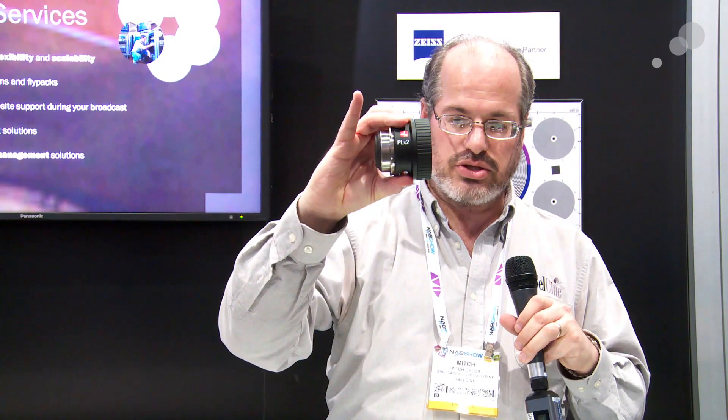This is the line from IBE, made exclusively for AbleCine. We have the HDX2 Mark II, the HDX35 Mark II, and the new PLX2, all available from AbleCine.